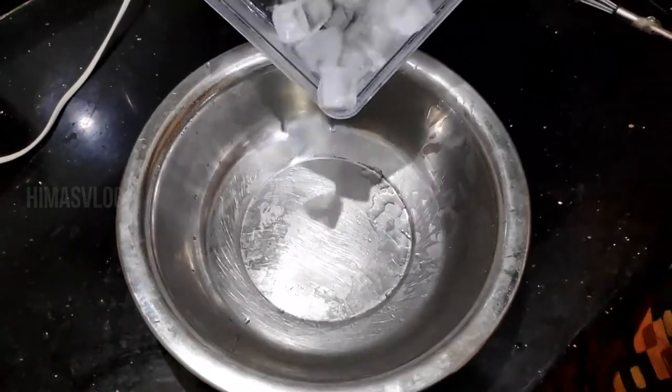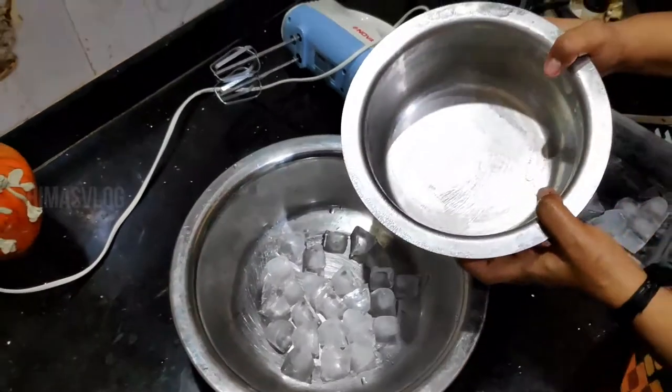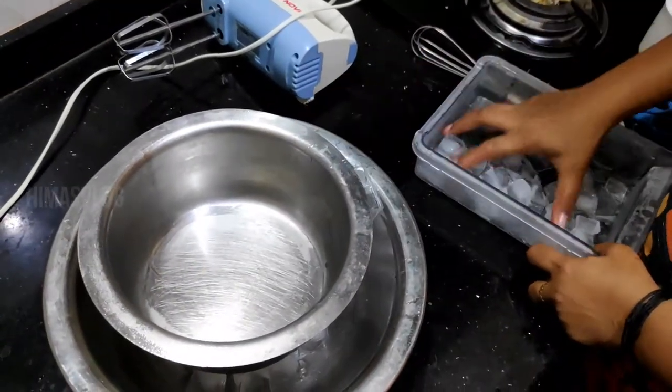At this time, we put some ice tubes in this place. I am going to chill this place. I am going to put ice on the side. This is our ice cream maker.